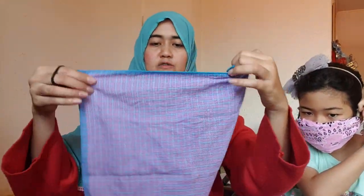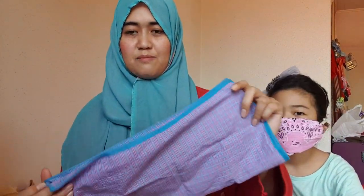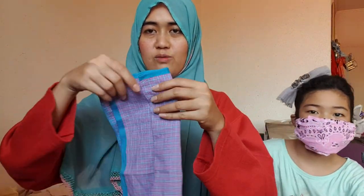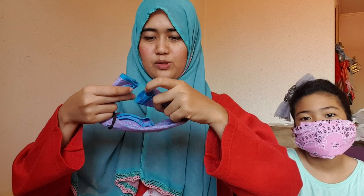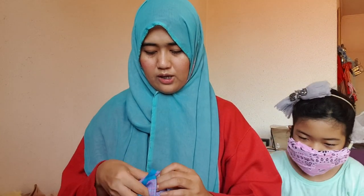I'll do one now for Hanan. Look at this side — this is your own face mask. Make sure you clean it every day. We will put the both sides together like this, and you have to tuck it inside.